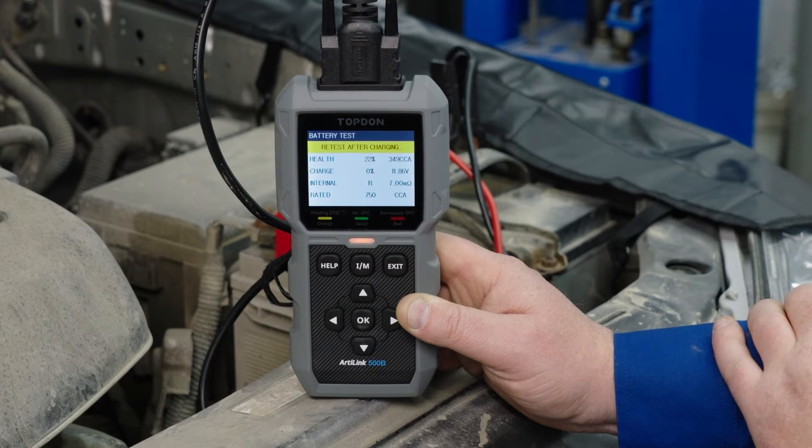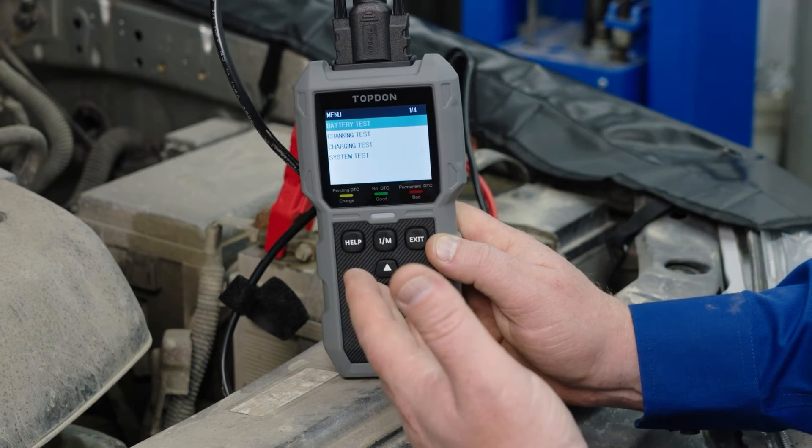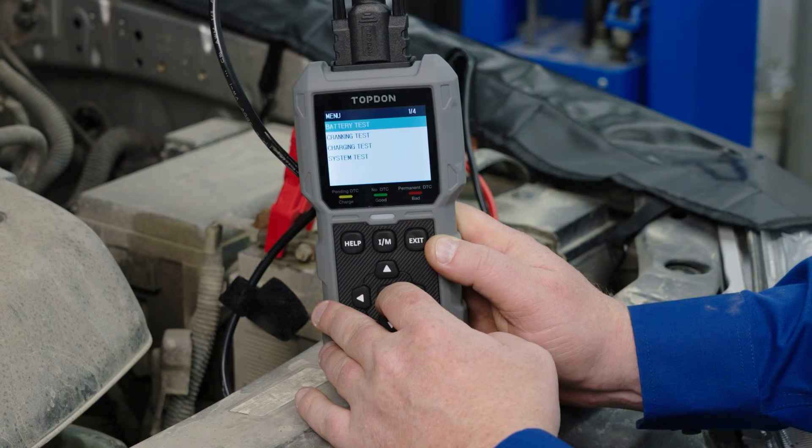The answer is we need to retest this after charge. So we're going to put this on one of our Tornado battery chargers, get this battery charged up to proper voltage. We just got done charging the battery after the tool recommended that we do that, so we're going to go through and do the battery test again.